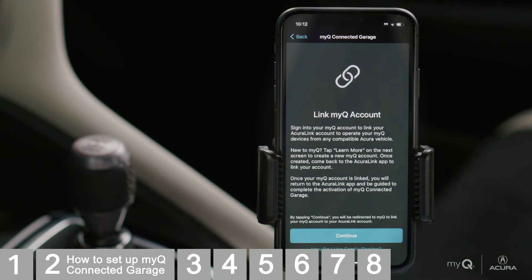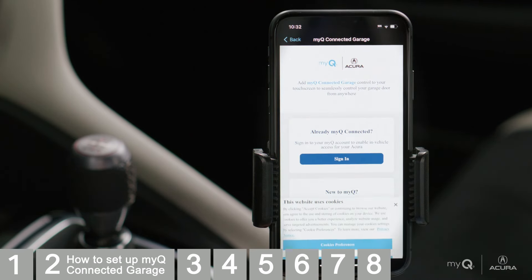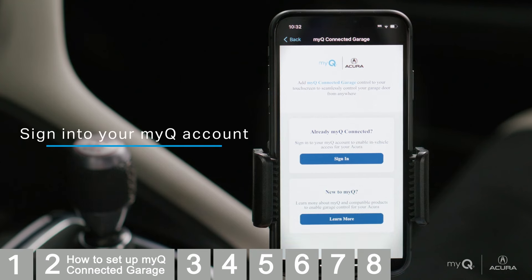Now you'll link your AcuraLink account with your MyQ account. This step is needed to allow the systems to work in harmony. Tap Continue. If you already have a MyQ account, sign in to your MyQ account.